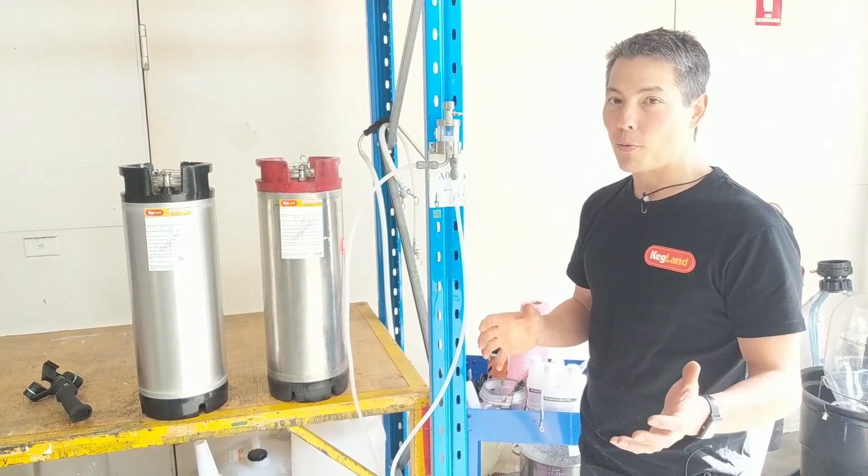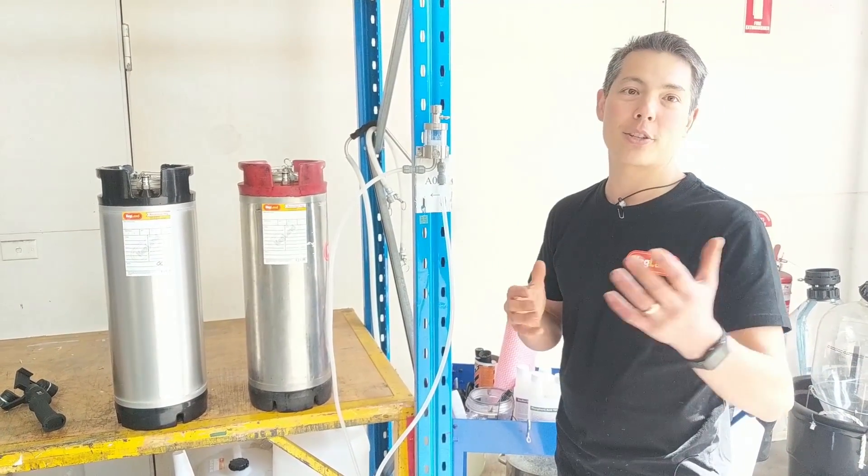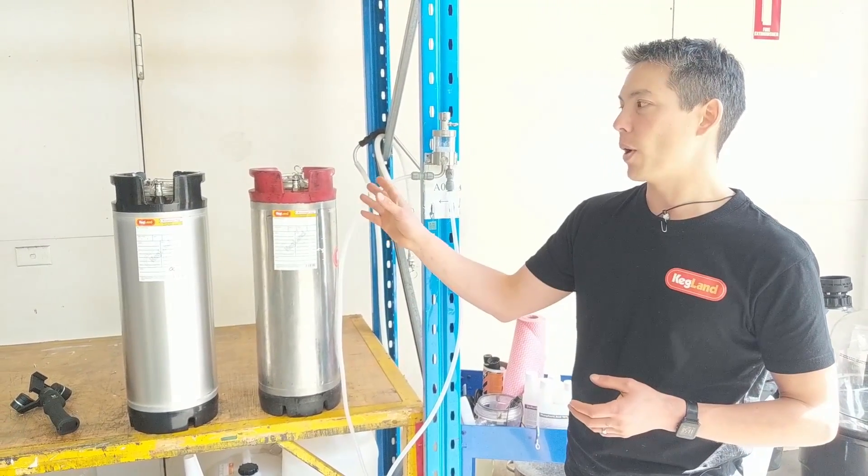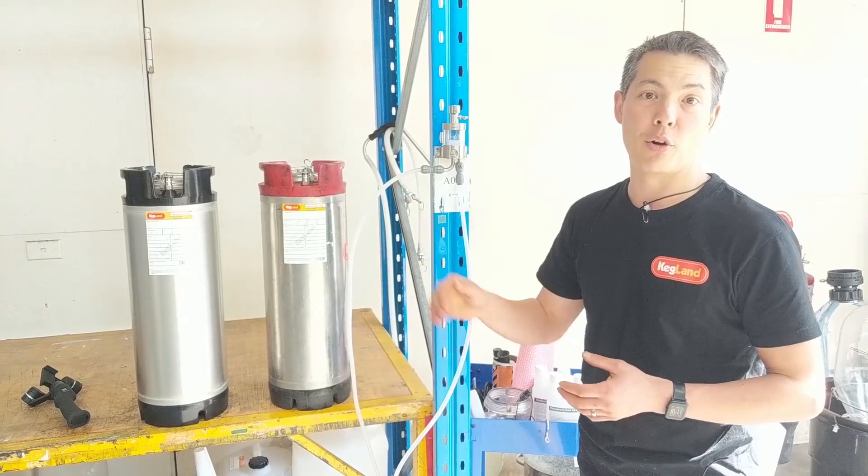Now you're probably wondering why I'm bringing this up — it's because a few of you guys on the forum have asked how you can use these for pushing sanitizer from one keg to another and then shut the flow automatically.